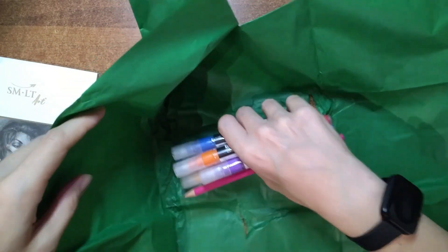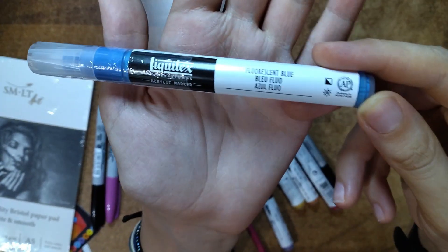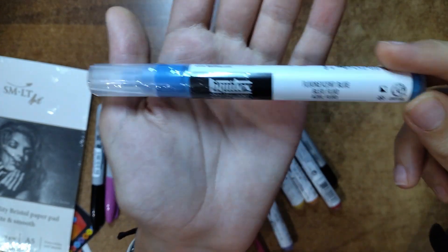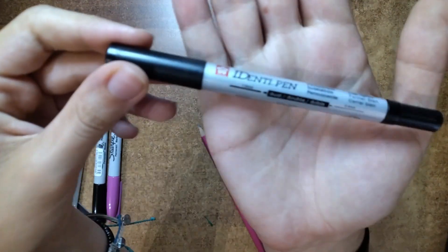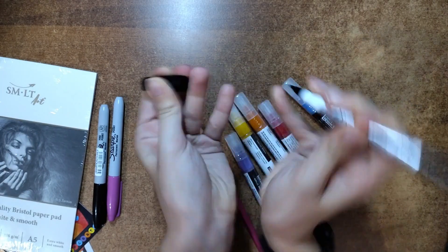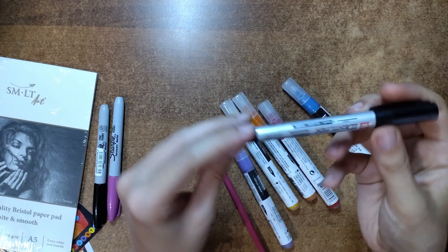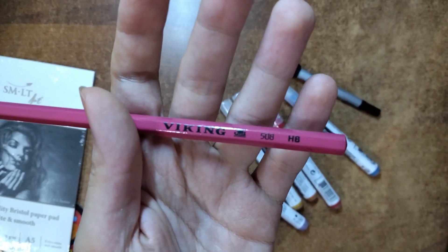Wrapped in tissue paper, they also included some Liquitex acrylic markers, a double-ended Sakura identi pen, and an HB pencil. I was really excited to try out these markers, because I've seen a creator that I follow use them to make some amazing stuff. Their name is Satic Wool, so I couldn't wait to test them out.